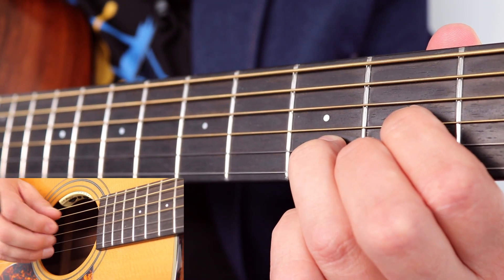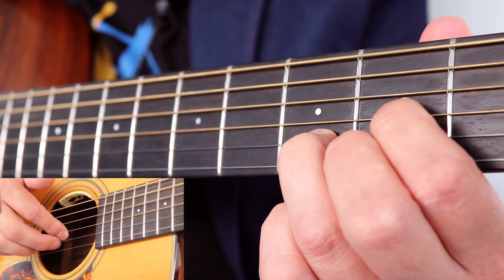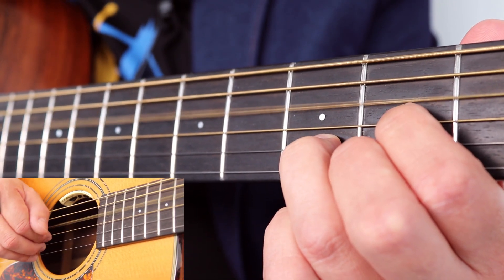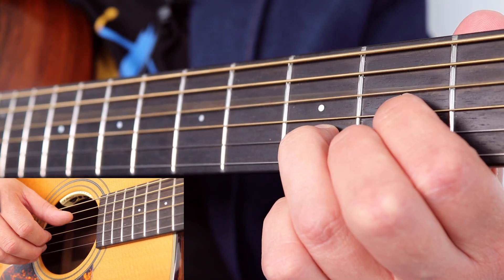Now, with the right hand, this is fingerstyle guitar. So I like to use the rule of the thumb plays the top three strings. Index plays string four. Middle finger plays string five, or B. And ring finger plays string six, or E. So we're going to go thumb on D, index, middle, index. That's the first half.